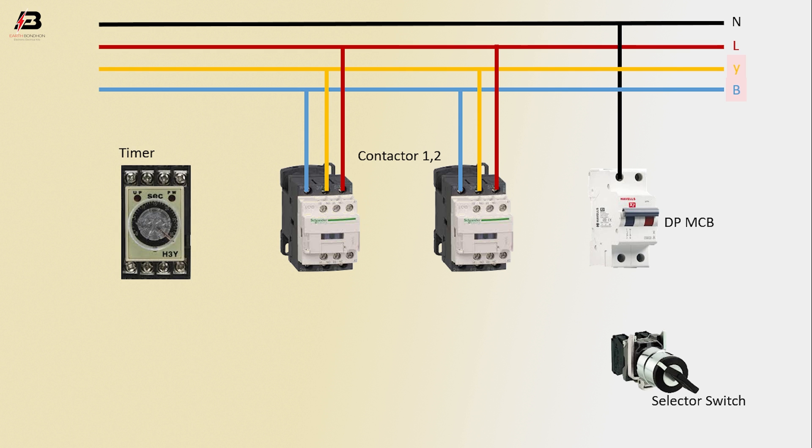Neutral connection input to DP MCB, phase connection input to DP MCB, phase connection from DP MCB to connect selector switch, phase connection from selector switch to connect timer.